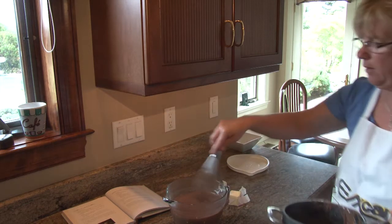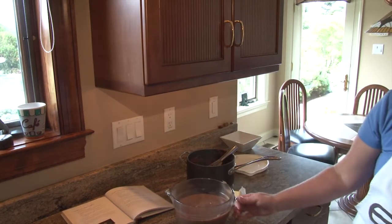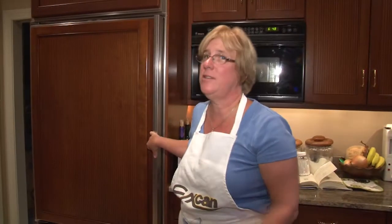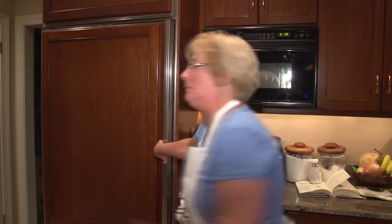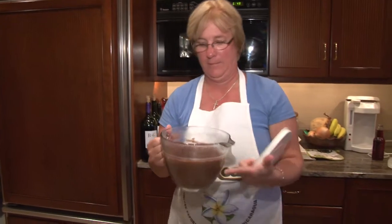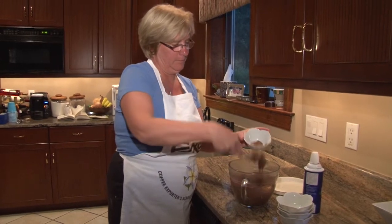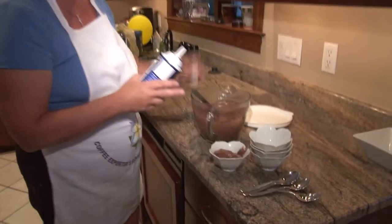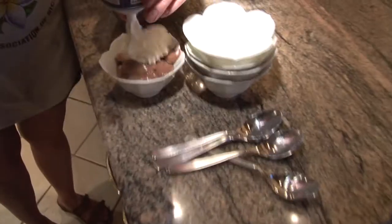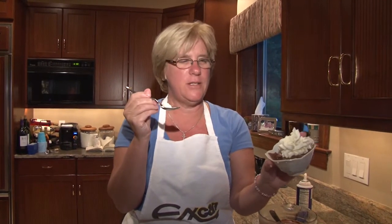And here we go — here's the product. Chocolate creamy pudding. Quick and easy, great dessert, your family will enjoy it. It's been two hours and the pudding's been in the fridge — let's go see what it's turned out to be. Mmm, it's looking pretty good. Mmm, so good! Enjoy. I hope you try it. It's a great easy dessert and your family will love it.